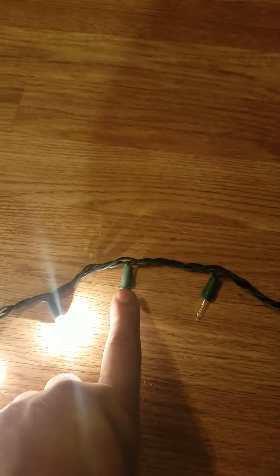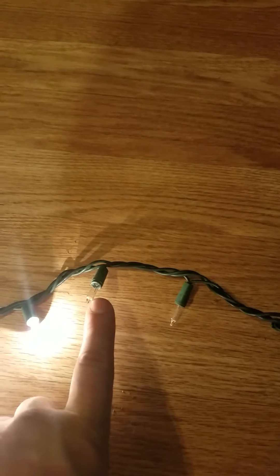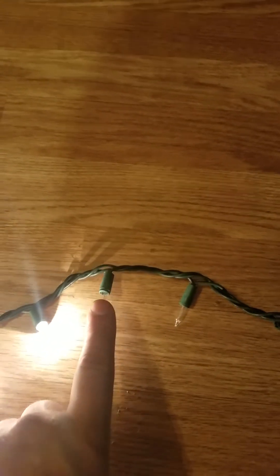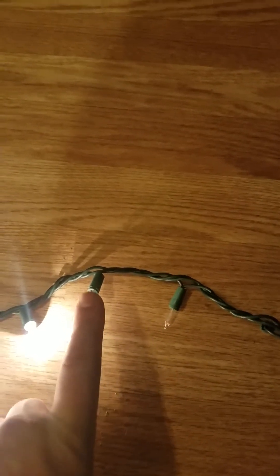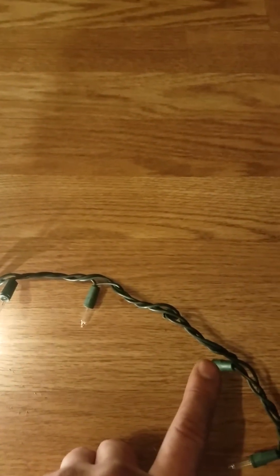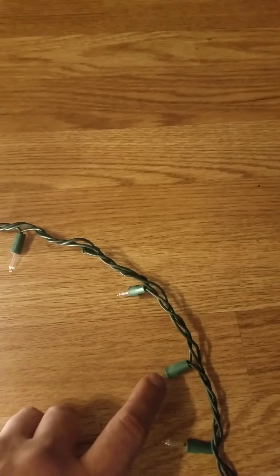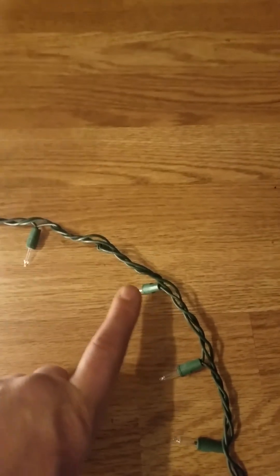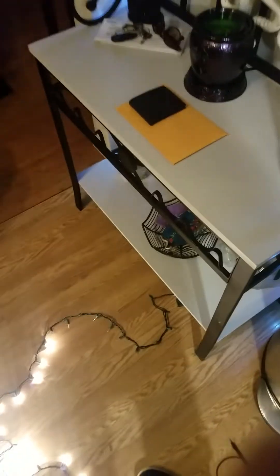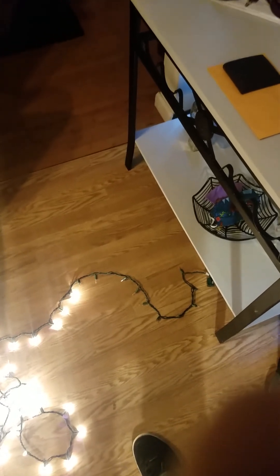What I would do: take a bulb out, test for continuity between the plug and that socket — if it beeps, that bulb is good. If it doesn't, replace that bulb and test again. If it beeps on one side, move on: pull that one out, insert it into the next socket, test — if it beeps, same thing, keep moving. If all of a sudden you take one out, insert it into the next, and get nothing, you know the one before it was bad — replace it with a known good one. The last 45 seconds of this was probably clearer than the first seven minutes. Good luck on your Christmas lights, hope this helps. Thanks for watching, happy Thanksgiving and Merry Christmas!